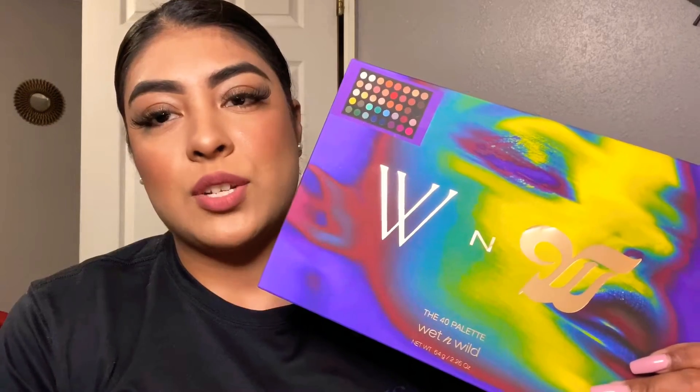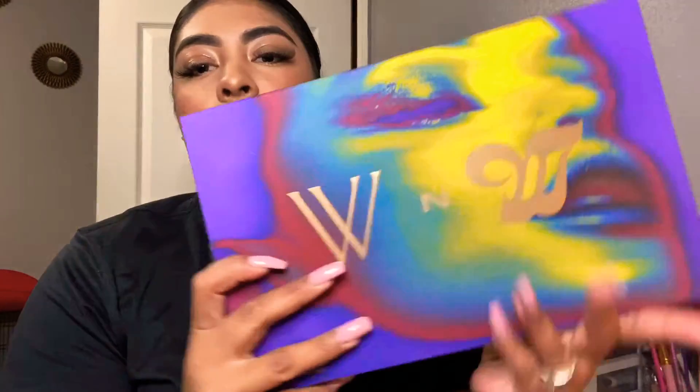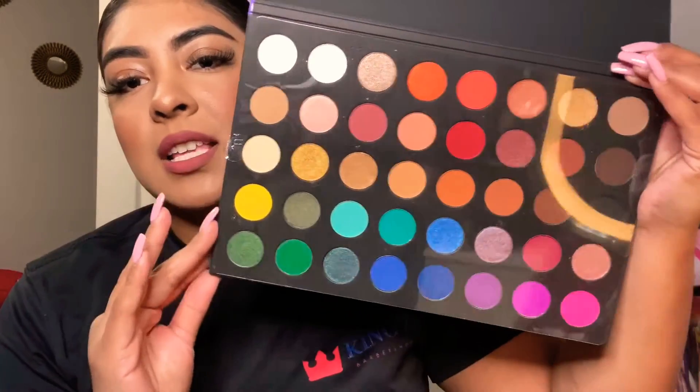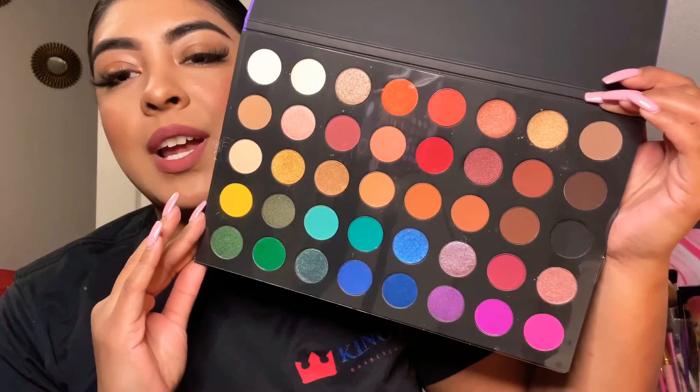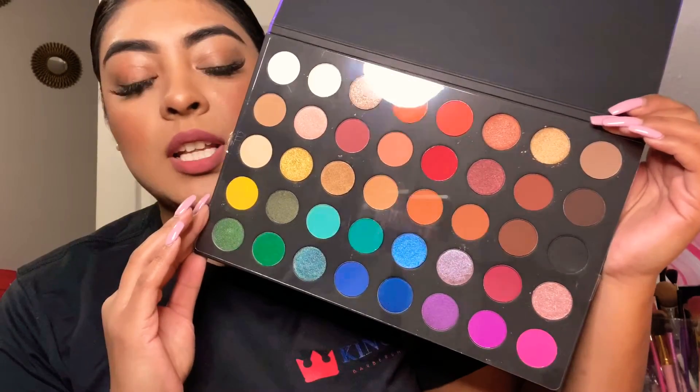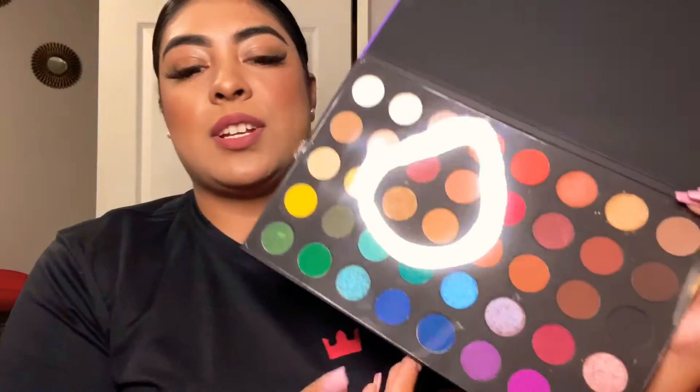At the end of this tutorial, let's just jump straight to it. This is how the palette looks once you get it out of the box — let me open it for you. The only thing is this palette does not have a mirror, which I don't mind at all because I only paid $15 for it. It's a colorful palette, it's stunning, and it has every color you can think of. I'm obsessed with the color selection.